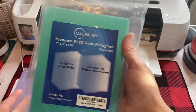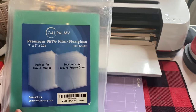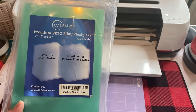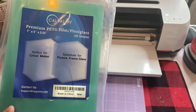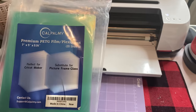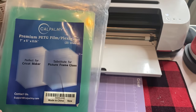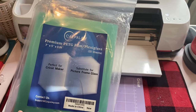This is what I use. I haven't tried a lot of different ones because this works really well for me. I get this from Amazon. It ranges anywhere from $9.99 to $14.99 and it has 20 sheets in it — basically $0.50 to $0.60 a sheet.